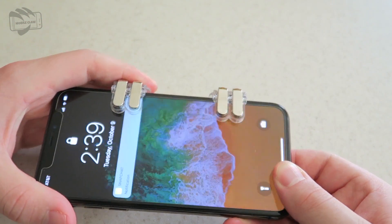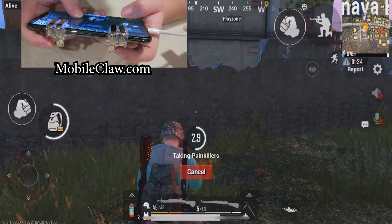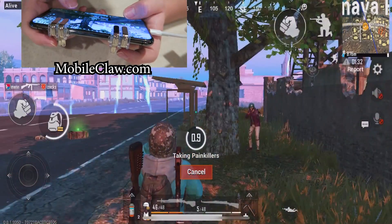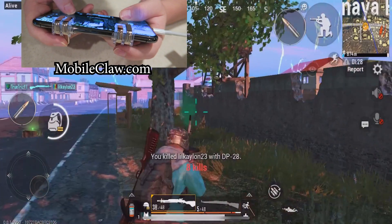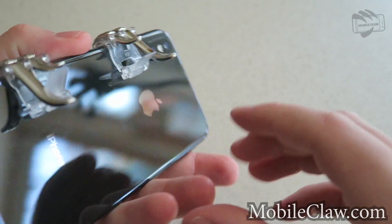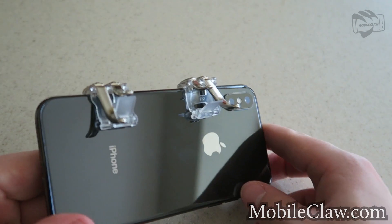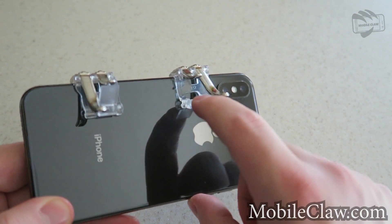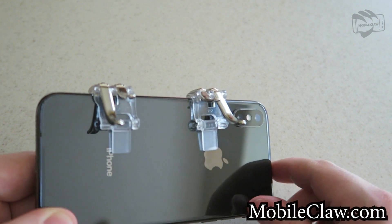Maybe you guys are trying to play PUBG Mobile or Fortnite Mobile in school — make sure you're still studying of course — but maybe you want to pull it out of your backpack or pocket. These things are really easy to fit in your pocket and quickly put on the back of your phone or tablet.